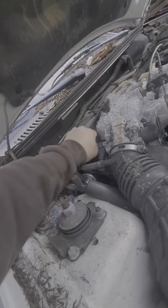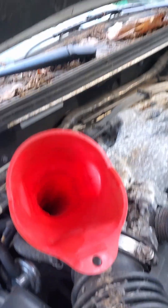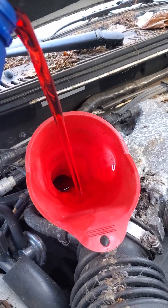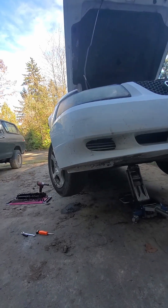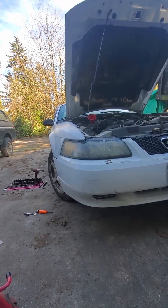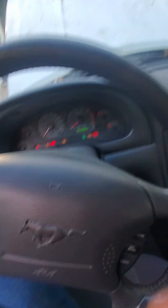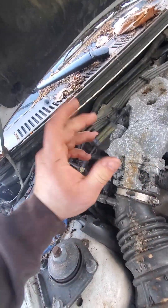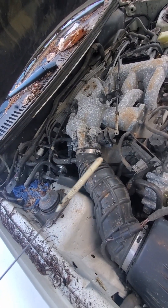Insert funnel and then pour. Set your car down and restart your car. Proceed to check your transmission fluid as normal and add as necessary. Thanks for watching — don't mess up your car. Bye.